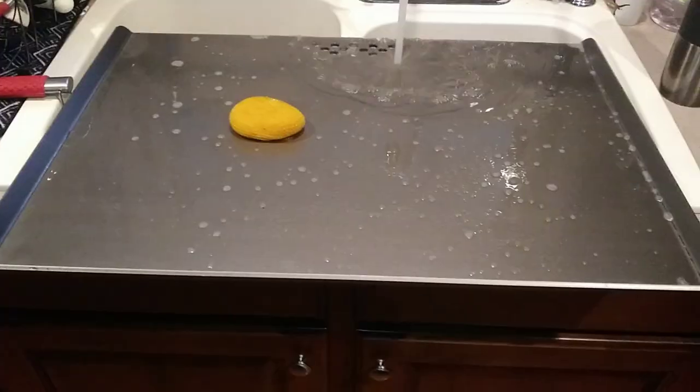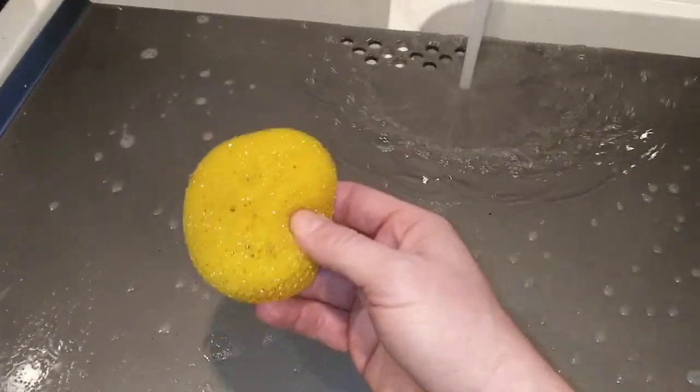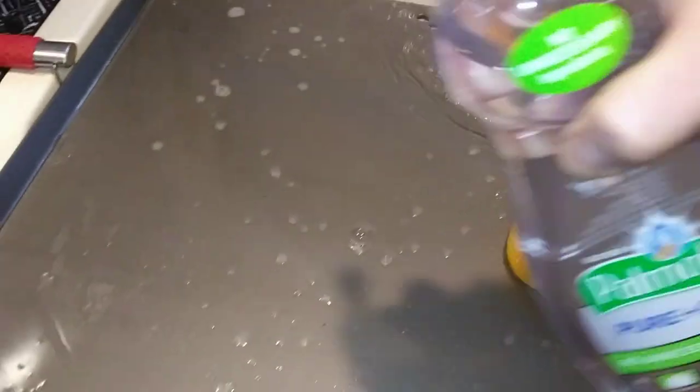And some flat-top scrub for those crazy stuck-on bits of food that you can't get off. Alright, let's get ready for some cooking. We are washing the flattop for the first time using hot water and a nylon scratcher and just a little bit of dish soap — sprinkle it on there a little bit.